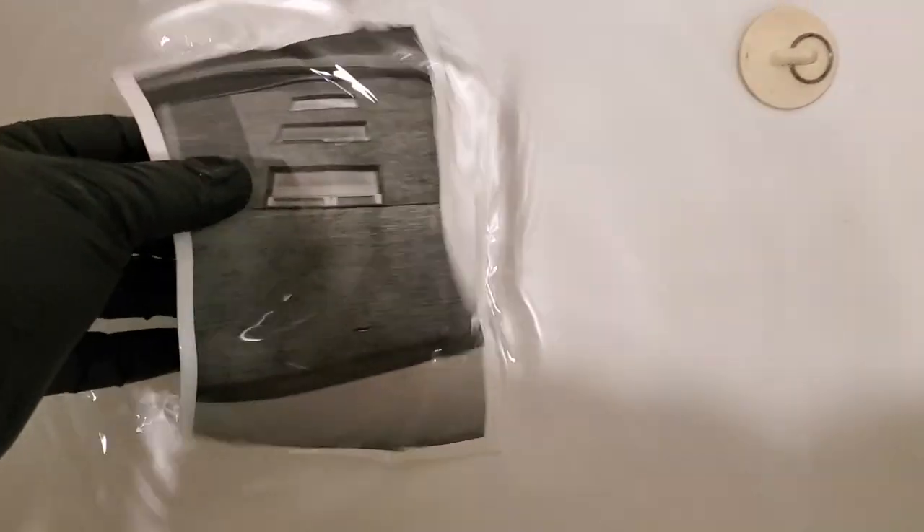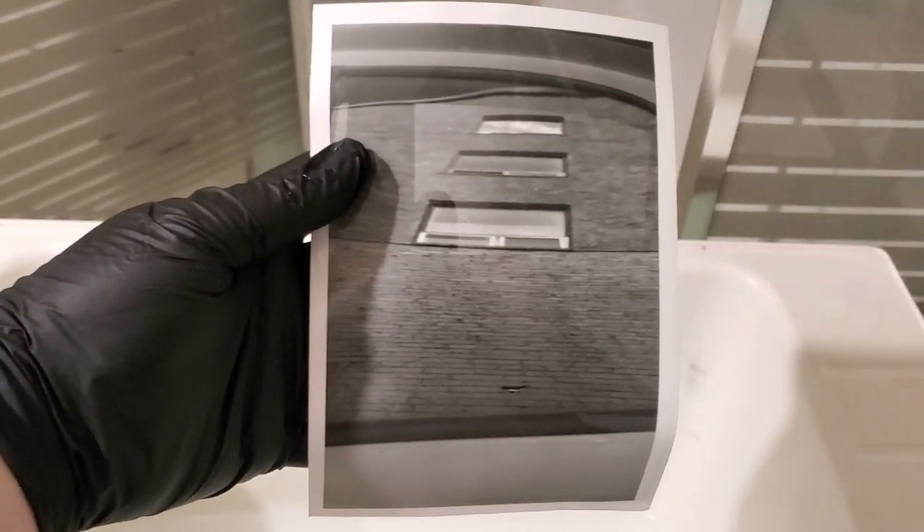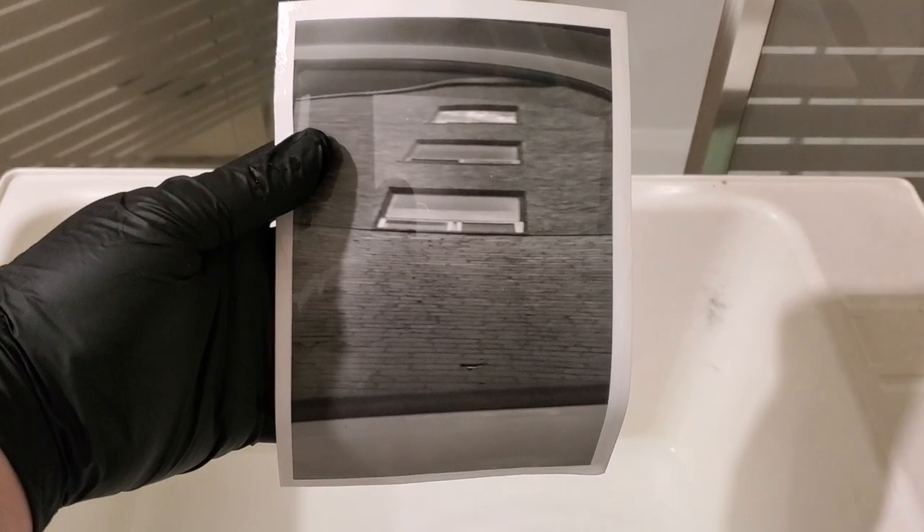I did my initial strip test with three-second intervals between each strip, and I settled on seven and a half seconds for my first print. After I ran the first print through, I realized something — I no longer like this photo. For some reason I liked it on the digital scan, but it does not translate onto a print. That happens a lot — you see something that looks good on screen and then once it's printed off, it just doesn't work.